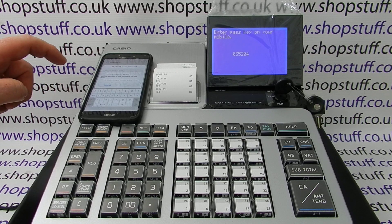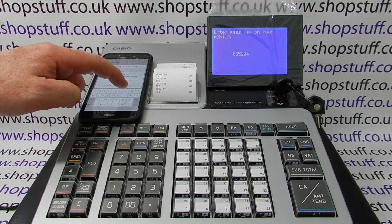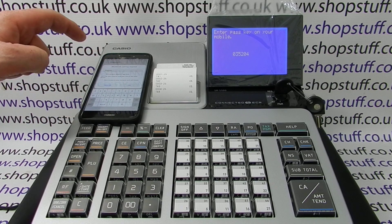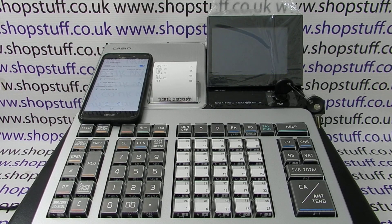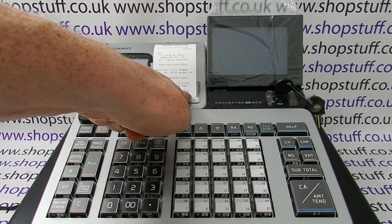You can see a code has come up, so we have to type that code in on the phone and then press OK. The beep means it's worked. The till then completes the initialization — you can see a little code here, and then one two five four zero — and you can also see the device number there.